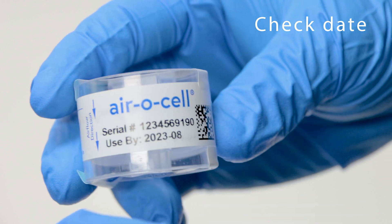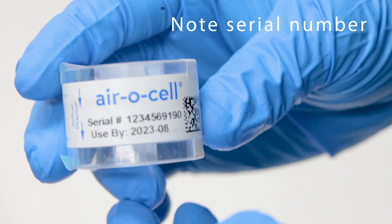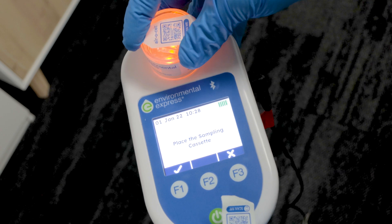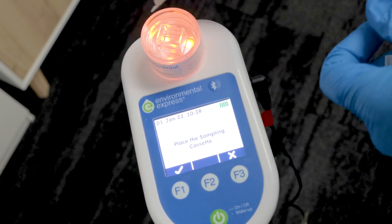When making a sample, first check to see if your cassette is in date. Note down the cassette serial on the chain of custody to keep track. Take the stickers off the cassette and place it onto the pump.